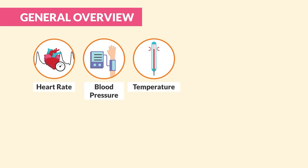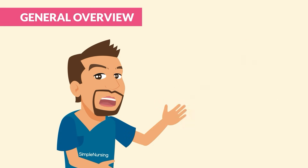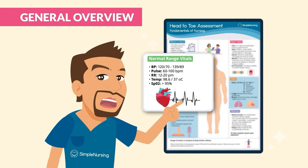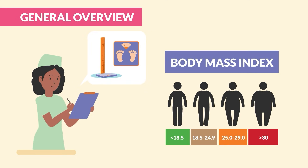Next, we collect vital signs: heart rate, blood pressure, temperature, O2 saturation, respiratory rate, and a pain scale rating of 0 to 10. Normal ranges for vital signs are listed in the full study guide. After vital signs, we collect the height and weight. You'll use these values later to calculate the client's BMI.